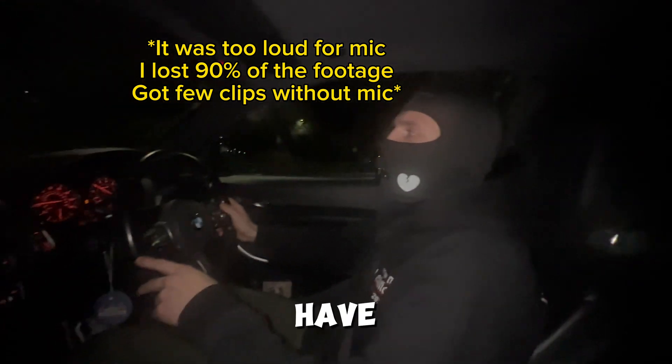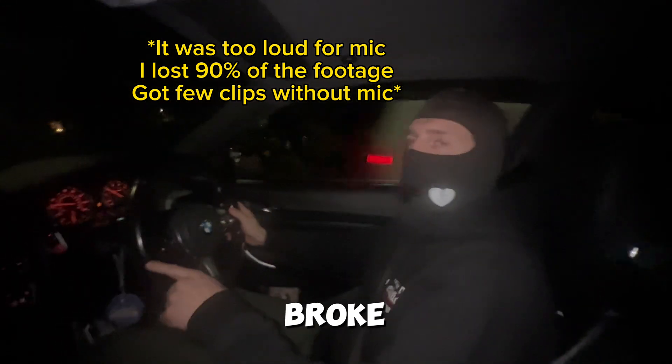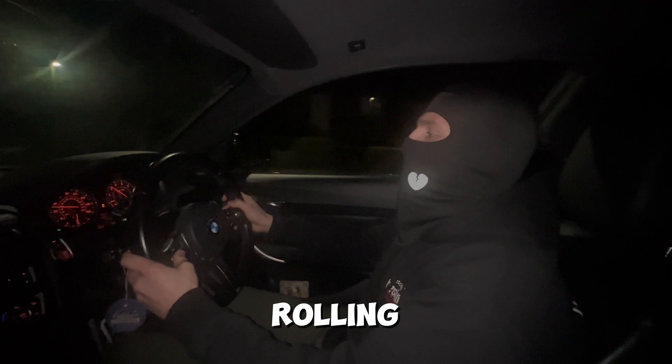Oh, the shit is so loud! I have to keep the windows closed because it basically broke the sound barrier. Rolling on to a life yellow.